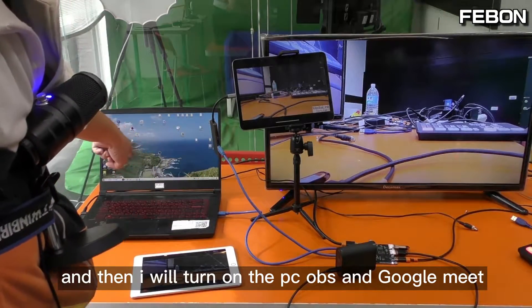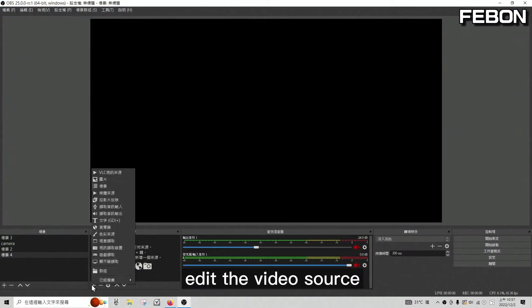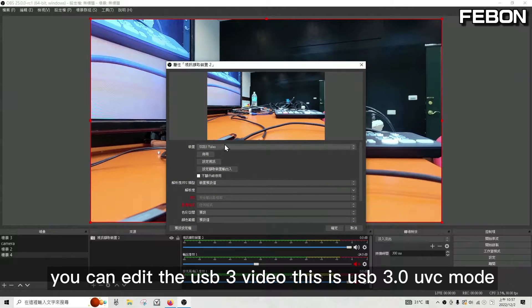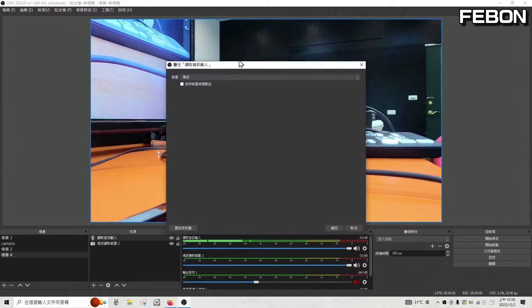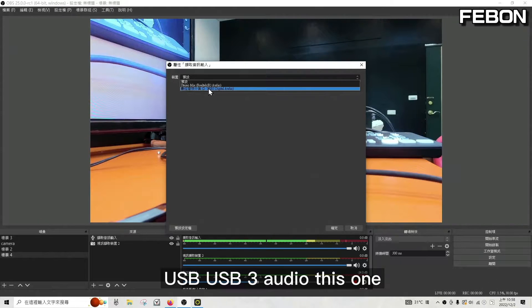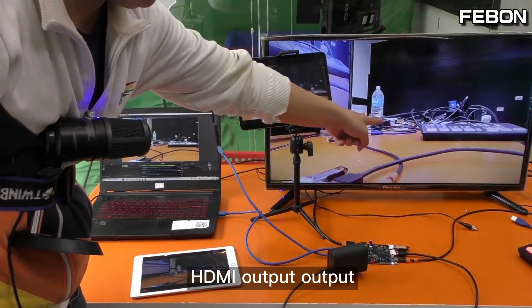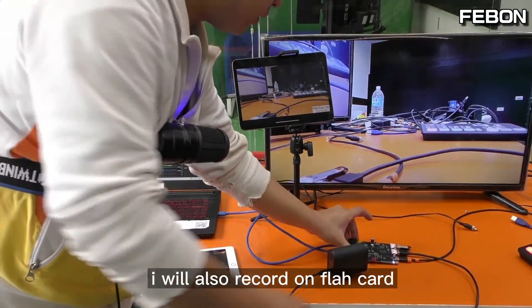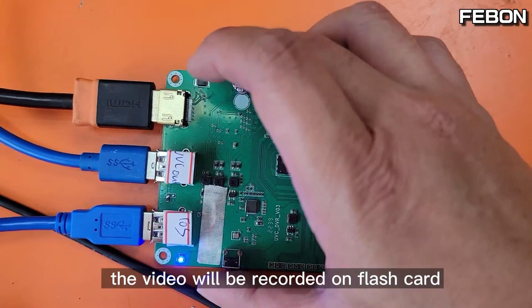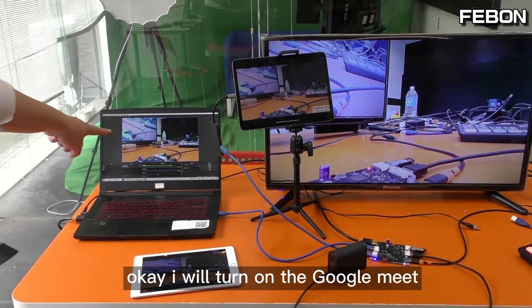Now I will turn on PC OBS. Edit the video source — you can select USB 3 video, which is USB 3 mode. Also edit the audio and select USB 3 audio. At the same time, the Memostar can output HDMI, do live training on the iPad, and display on OBS Studio. I will also enable the record function to record on this flash card.